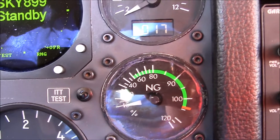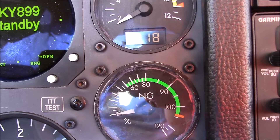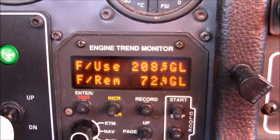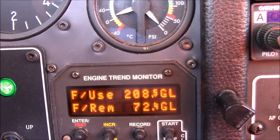Next is your NG — that's the speed that the core of the engine is going at, not the prop. And then your engine oil pressure and temperature. And then your fuel trend monitor. It tells you multiple functions about use of the fuel, how much you have left, and how far it's going to get you.